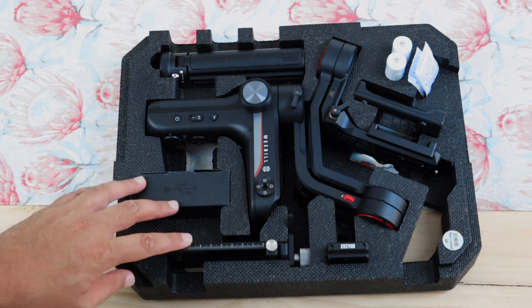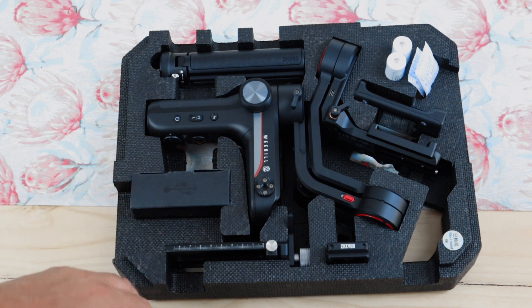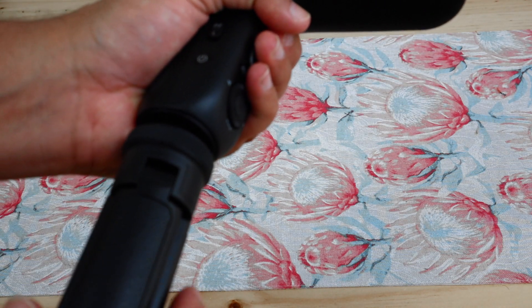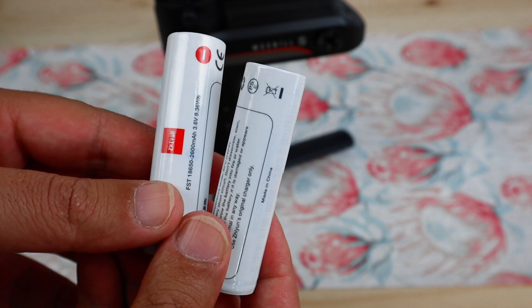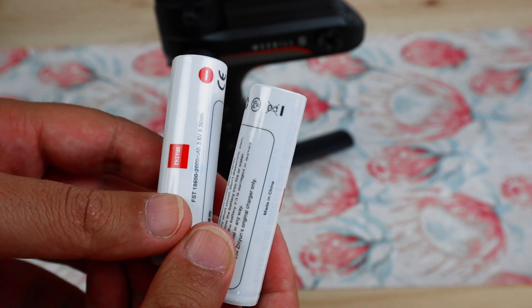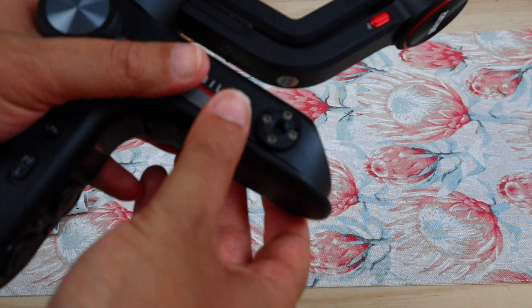Let's open it up — there we go. We've got the gimbal and all the mounts. Let's get it assembled and see what we can do. We've got the gimbal in hand, we'll take our tripod and screw it in. Our next step is to install the batteries — these are 2600 milliamp batteries, they are not your normal triple A's. They'll just slide in.